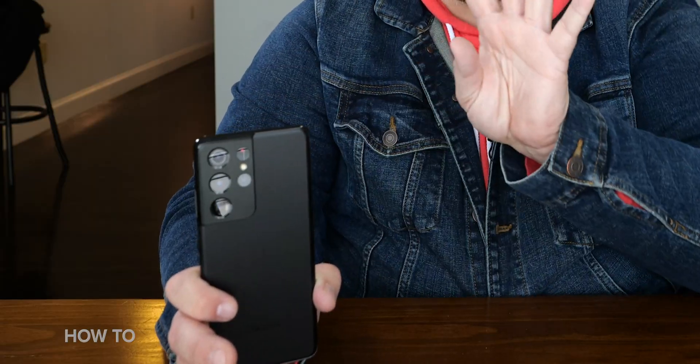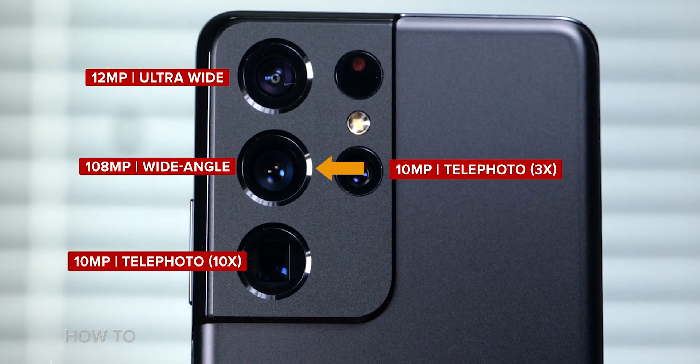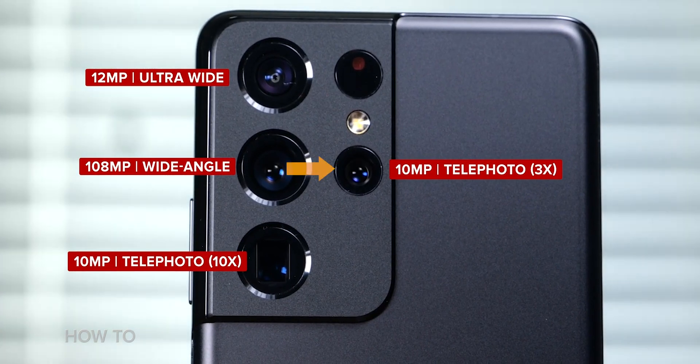If I only had a 3x camera, anything after 3x would be completely digital zoom or cropping — so that's what's great about the 10x camera. Essentially on this phone I have four cameras that give me different zoom levels: the ultra wide at 0.6x, the main camera at 1x, the first telephoto at 3x, and the second telephoto at 10x. If nothing else existed on this phone, that's a very versatile camera.